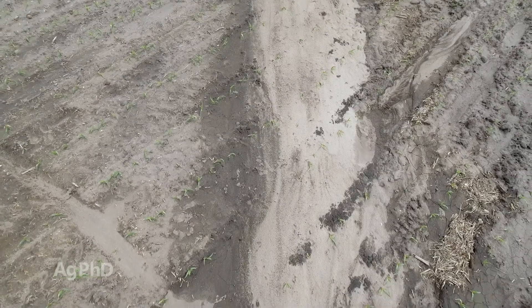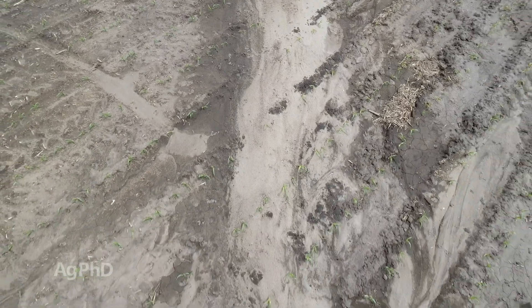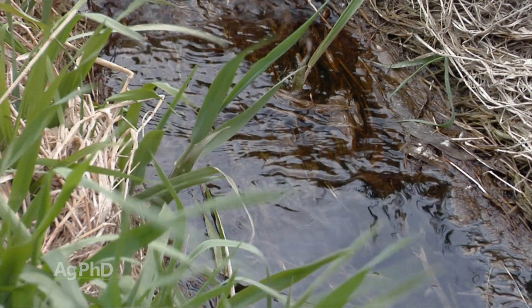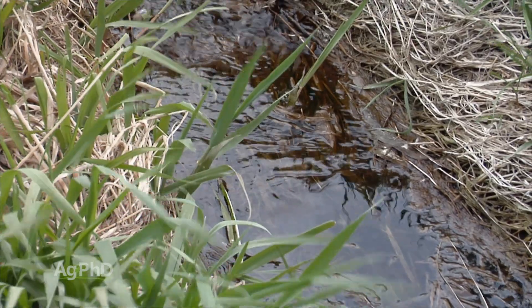We see soil erosion as just a huge issue, and for farmers we don't like it because that's our topsoil and our topsoil is really valuable and takes forever to rebuild. So we want to protect that topsoil as much as we can. There is a cost to maintaining and having a grass waterway, but the benefit of catching any topsoil before it leaves our field is really valuable to us.